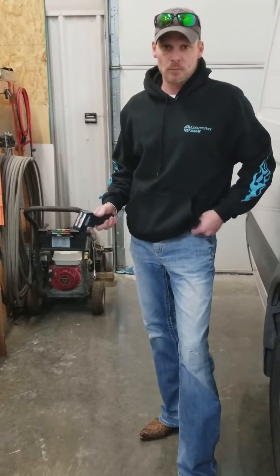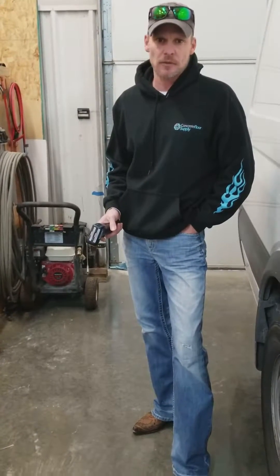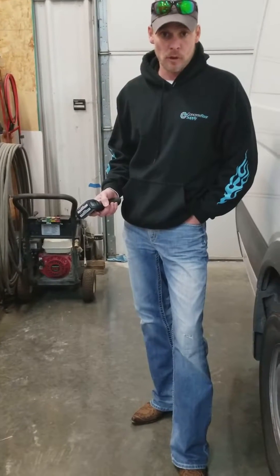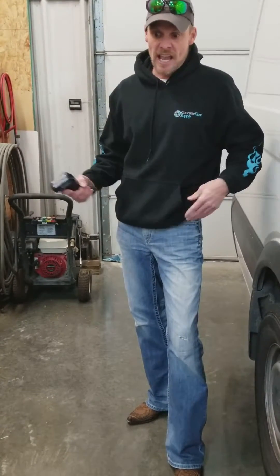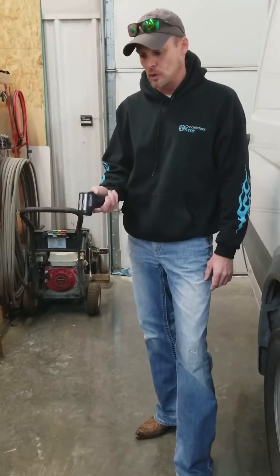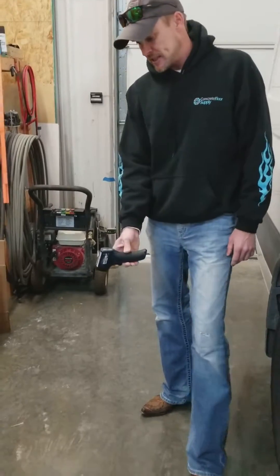Hey, Chad with Concrete Floor Supply here. It's wintertime and we're in Kansas City, about the middle of the country. Our temperatures have been well below freezing for a while, and although it's freezing outside, you still have to worry about the temperature of your floor. That's why it's important to have a heat gun — it shoots a laser on the floor and measures the floor's temperature.